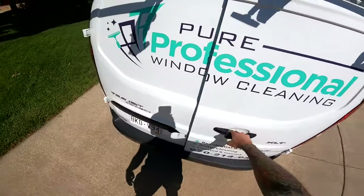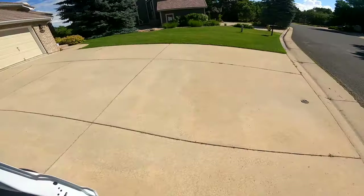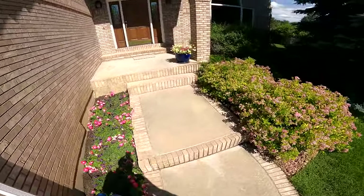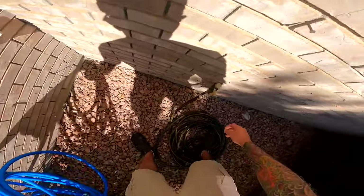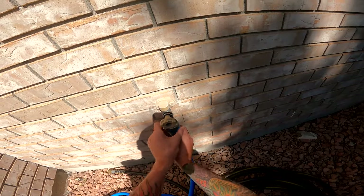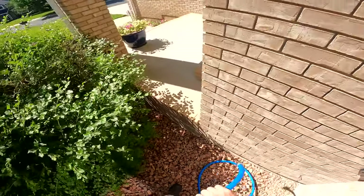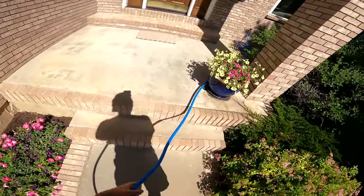First thing we are going to do is take a normal garden hose and hook this up to the source. It is possible on some homes that you may have to hook up to the front and back. If you don't want to do that, you may want to think about adding a booster pump. But with the X2 I can easily have a 25 to 50 foot normal garden hose running to my X2 with good pressure, and have 200 feet of three-eighths inch inner diameter hose plus my water fed pole hose — which is about 40 feet — and have awesome pressure.